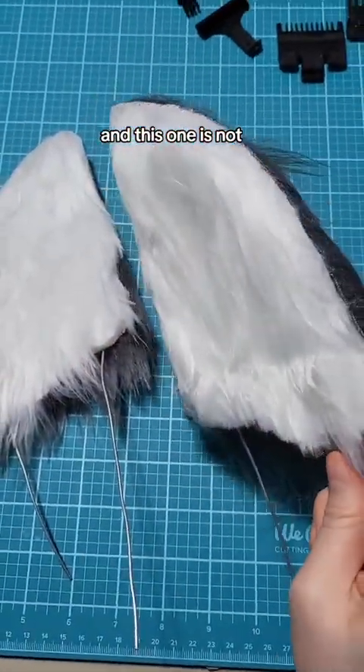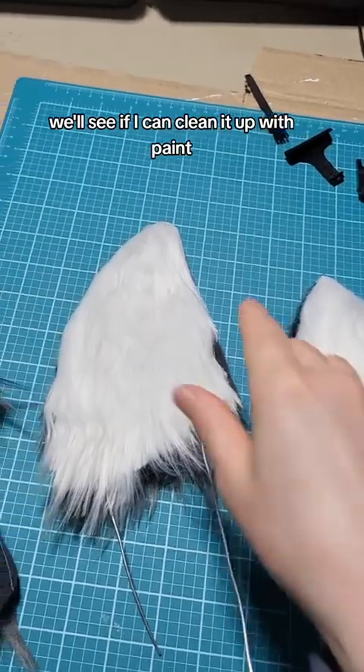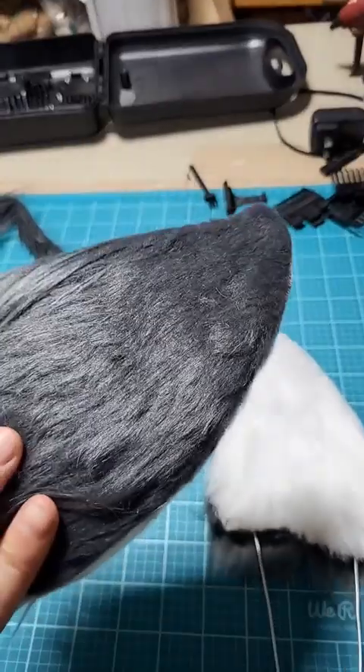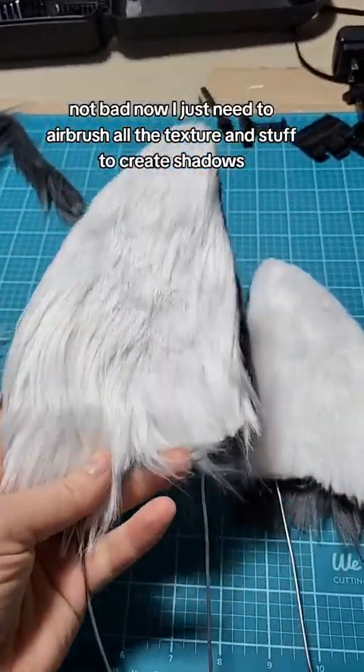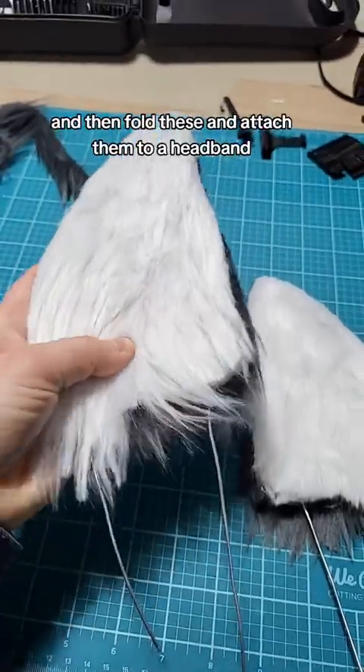The left one is shaved through the middle and all over the tip, and this one is not. It already looks much better — we'll see if I can clean it up with paint. Okay, not bad.